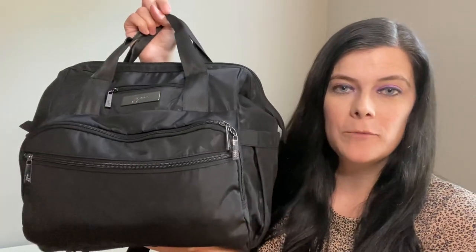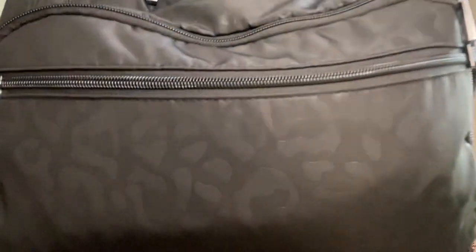Hey guys it's Jen. So today what I wanted to do for you guys was share a packing video of what I packed inside a different bag that I haven't done a review on yet. This is the Dr. BFF from Jujubee in the catwalk print.